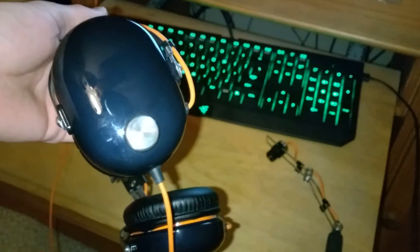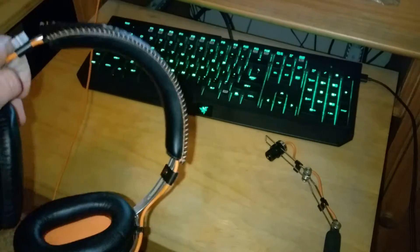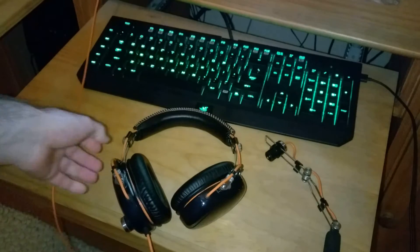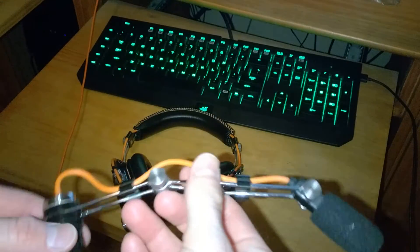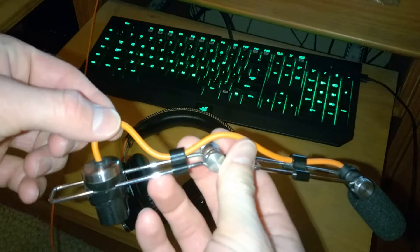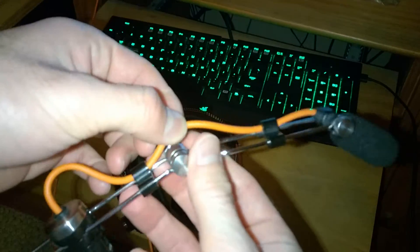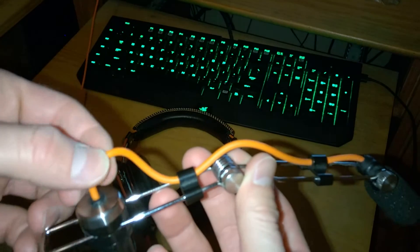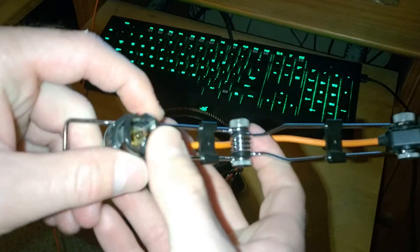As you guys notice, I do not have the mic plugged in. The reason for this is because it is not working. I have found that the mic itself is not broken. The wire is okay and it seems as if none of the wires inside the main sheath have been frayed or broken. The mechanism still works.